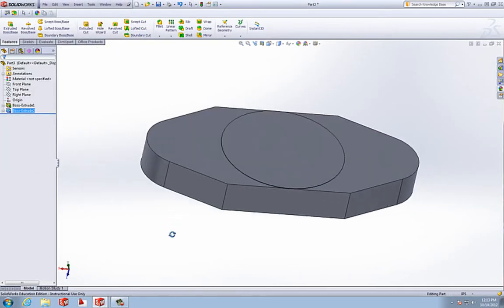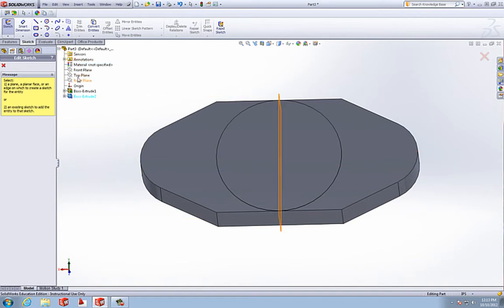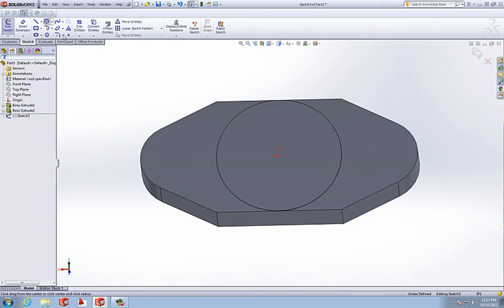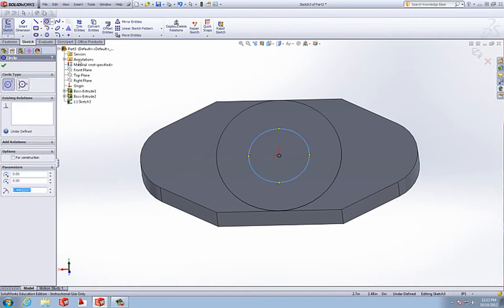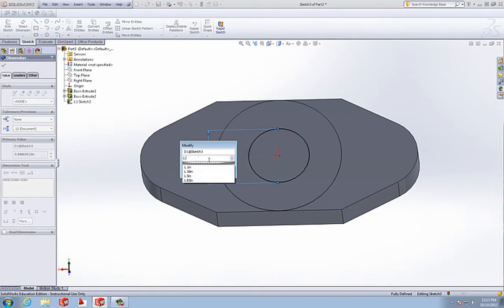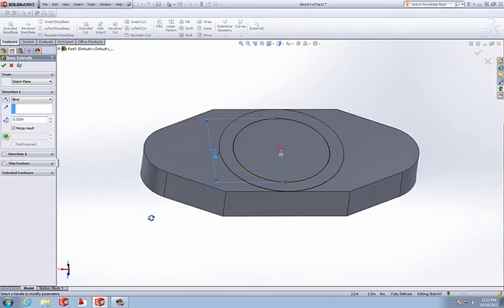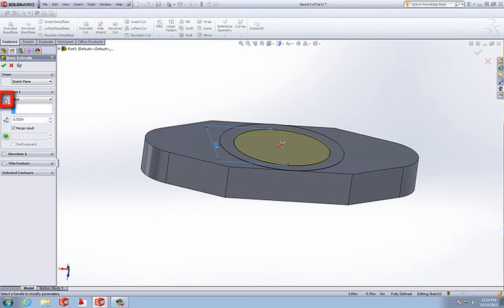Now we have a little flat surface there. We're going to do another sketch on the front plane and draw another circle on the origin. We're going to smart dimension it to 1.435. We're going to extrude this, reverse the direction, and extrude it 0.435. We'll accept that.